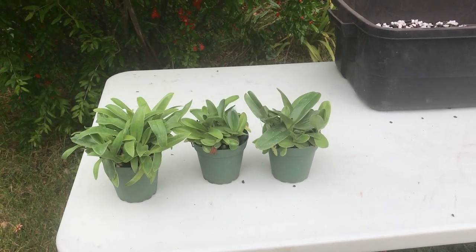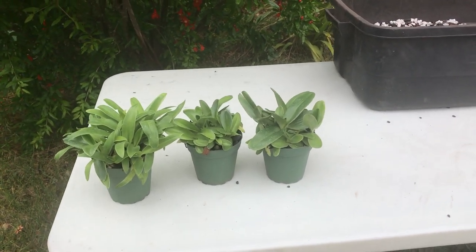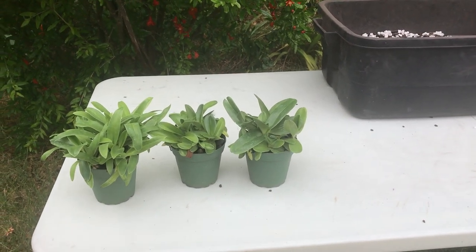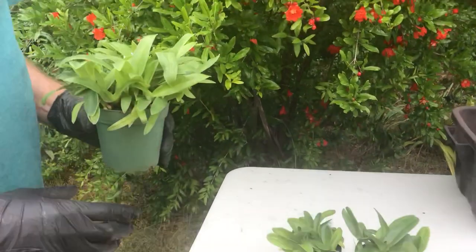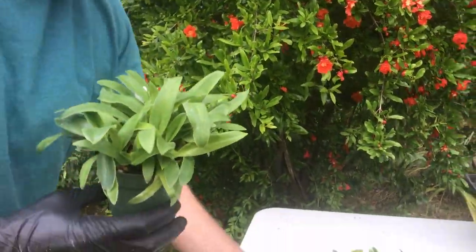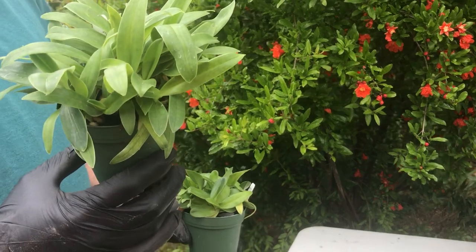Hi there, Dave from Path Paradise here again, following up on your deflasking with how we take these out of community pots. This is about a year after deflasking. You should have nice healthy plants — it's going to depend on the cross. This is an extremely vigorous hybrid.